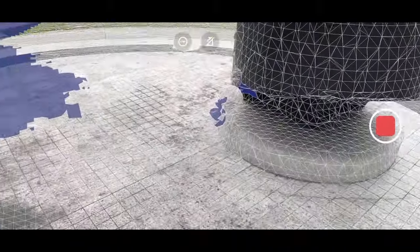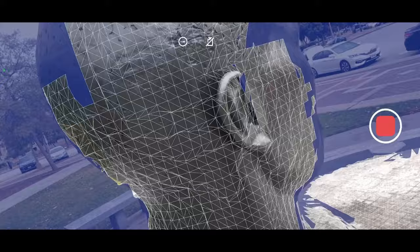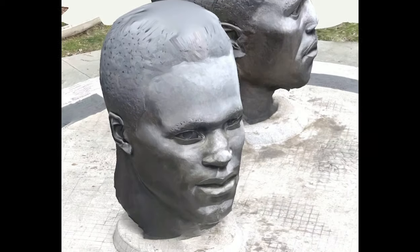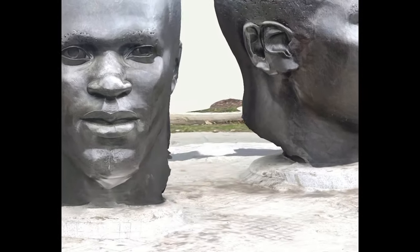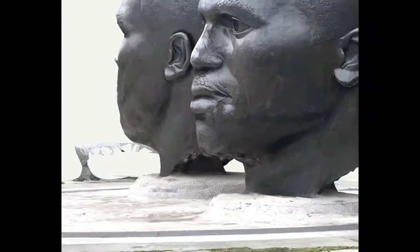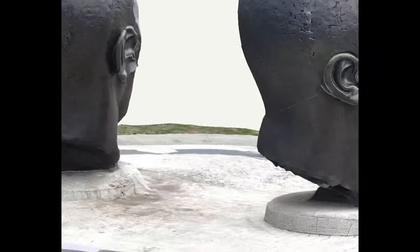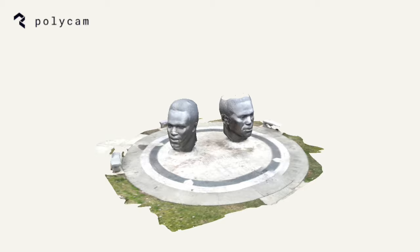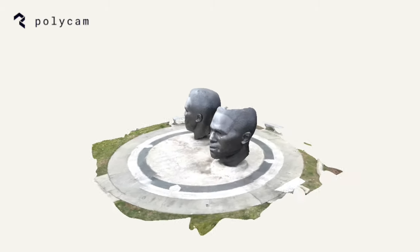Try scanning your room, a building outside, or a cool statue like this. After you scan, you process it into a color mesh, which happens in about 30 seconds. From there you can take measurements, share the 3D model with a link, or even automatically generate a video and share it out for free.